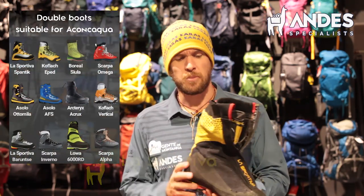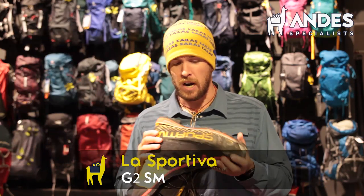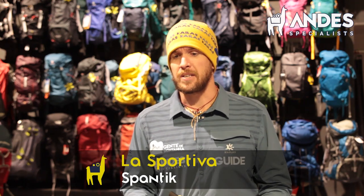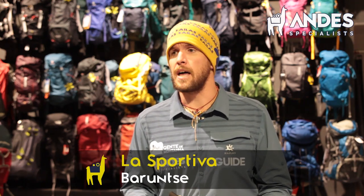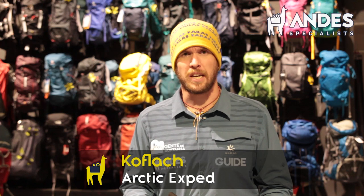This one is a La Sportiva G2. It's actually a very good boot for Aconcagua, but I also go with the Spantik Barunzi — that's a very good option — the plastic Koflag, the yellow Arctic Expert, that's a good one as well. But they have to be double.